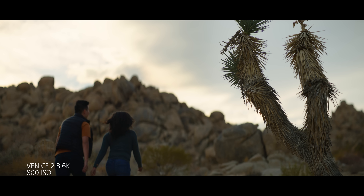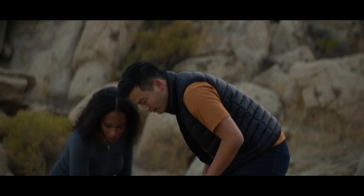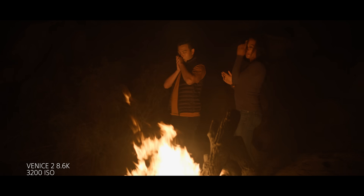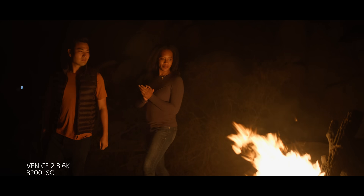Venice 1 handles skin tones really amazingly well, but what I found very interesting about Venice 2 was not only in daylight the skin tones were handled really well, but also during the fire — which is a very warm source. What tends to happen sometimes is the fall-off into the shadows goes deeply red and feels murky. But what's really nice about this camera is that when it does go into the shadows, it still has a nice filament curve into black — it doesn't get red or murky, it just looks clean, even with extremely warm fire, and the skin tones look really natural.